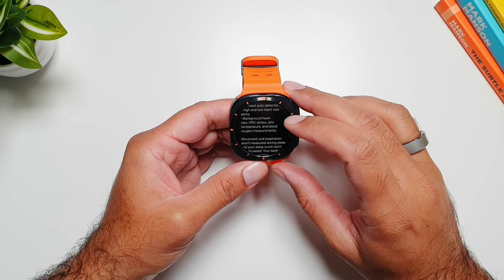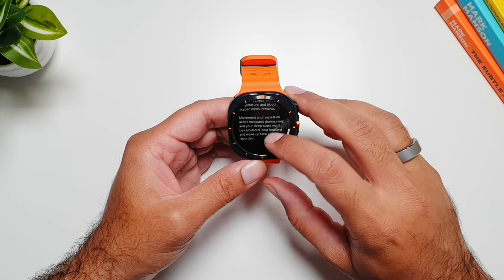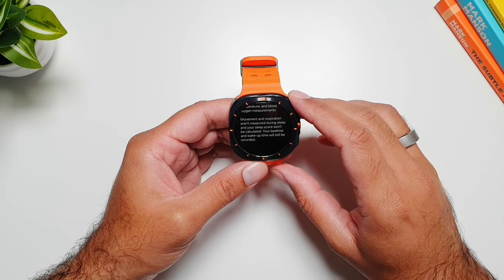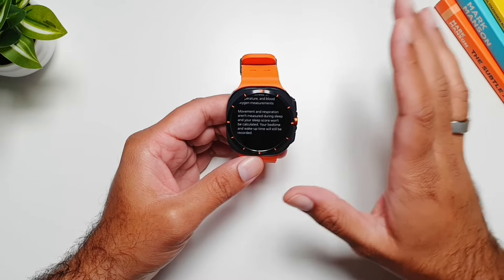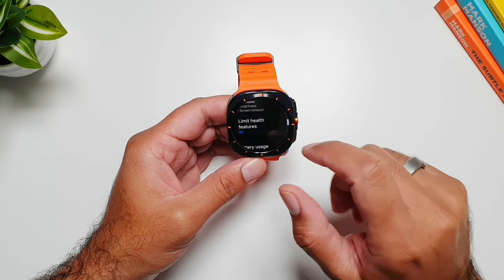Workout auto detection, high and low heart rate alerts, background heart rate, HRV, stress, skin temperature, blood oxygen, and movement will all be turned off. Movement and respiration aren't measured during sleep, and your sleep score won't be calculated. Your bedtime and wake-up time will still be recorded. All of these features are turned off when you enable Limit Health Features.